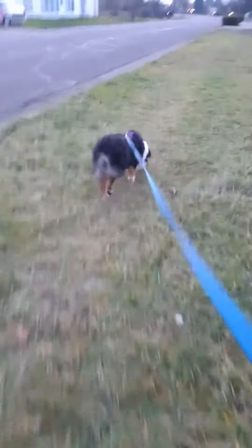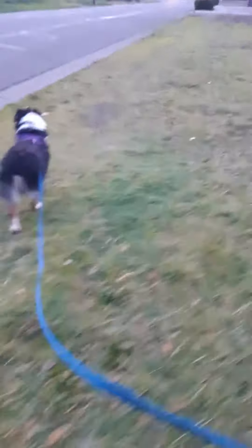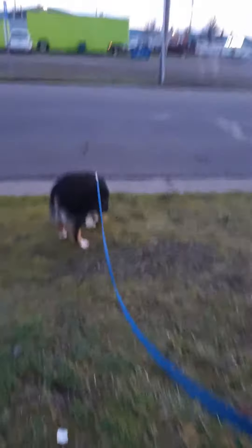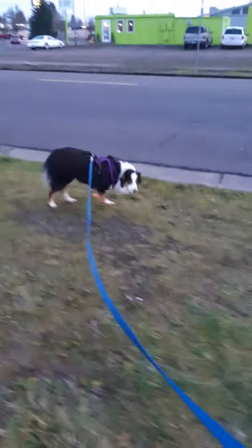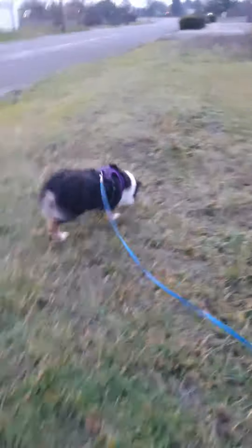Alrighty guys, that is the way to do a great loose leash — or silky leash — walk. Low stress on the person because I don't ever have to pull on that leash, and I almost never have to have tension on the leash. That depends on the dog — I'll get a video of me working one of the other dogs for you guys to see that. There we go, good girl.